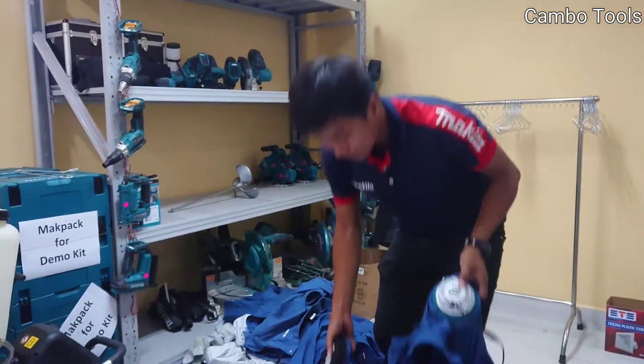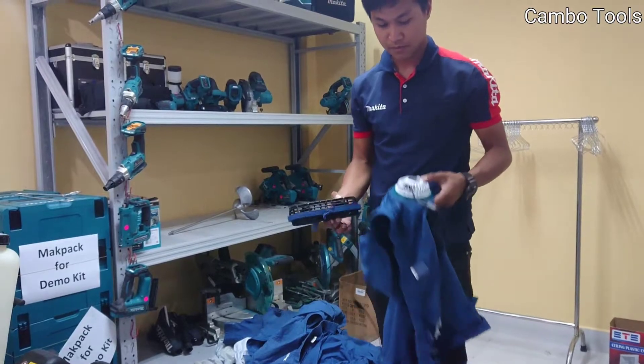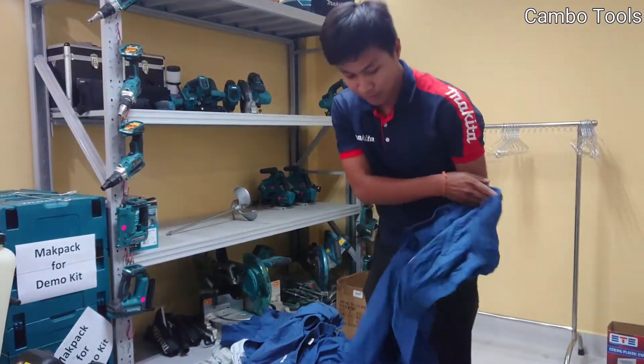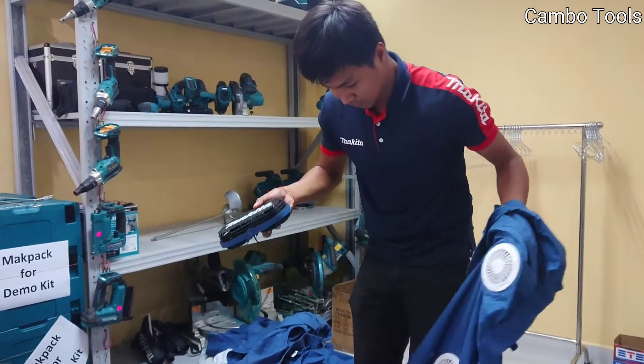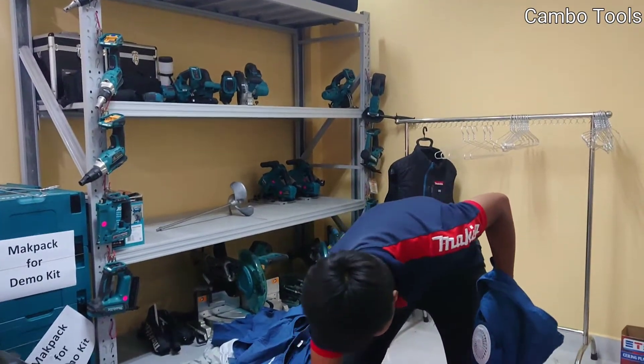I have one fan and two fan options. The new one has two fans and the old one has one. This is the fan that I already take out.